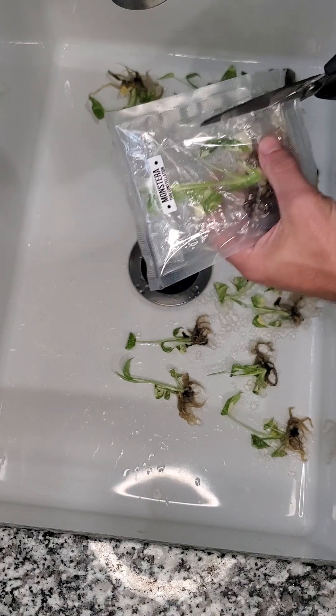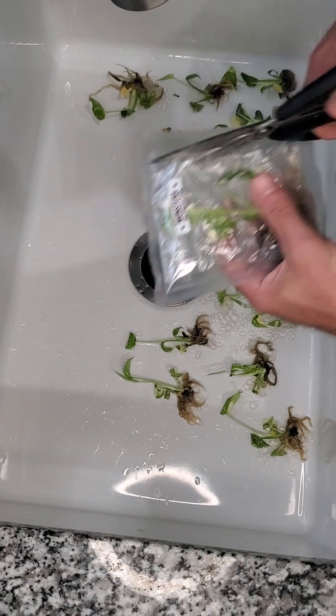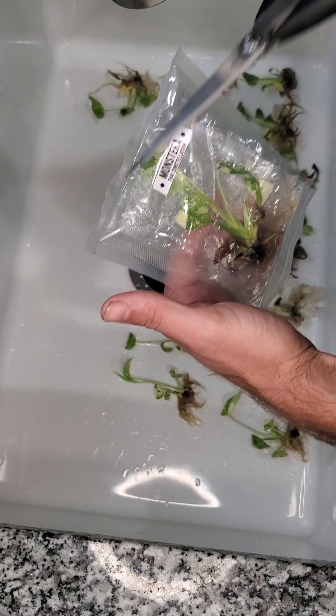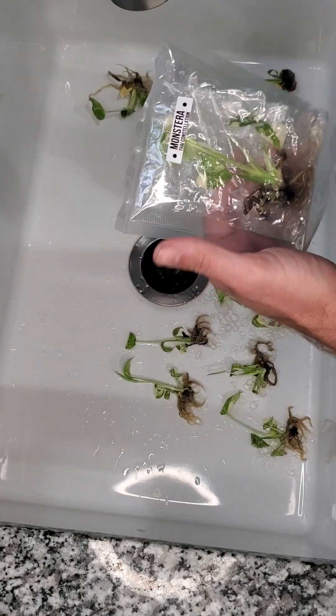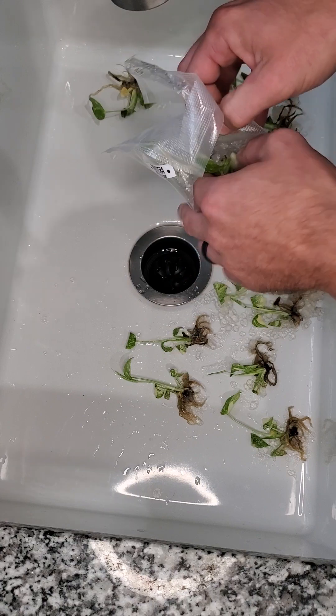The first thing you want to do is cut the bag open. I typically do it on the side because a lot of times the growth will be all the way towards the top and you don't want to accidentally cut off the top leaf. So I open the bag, pull it out, and set that aside.